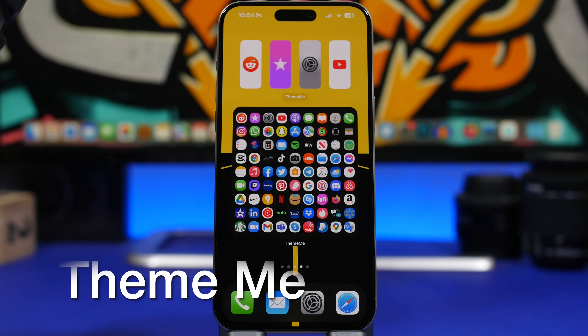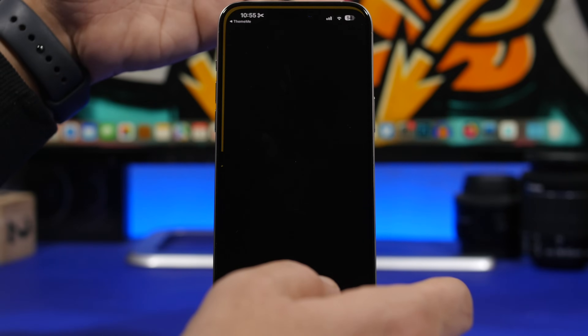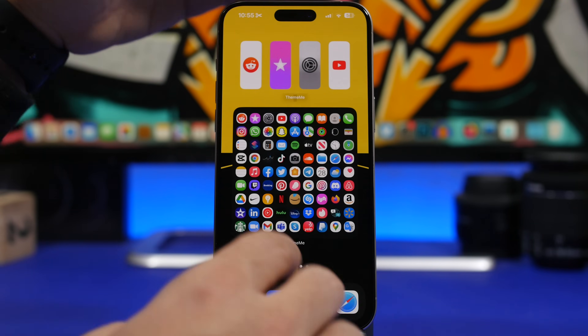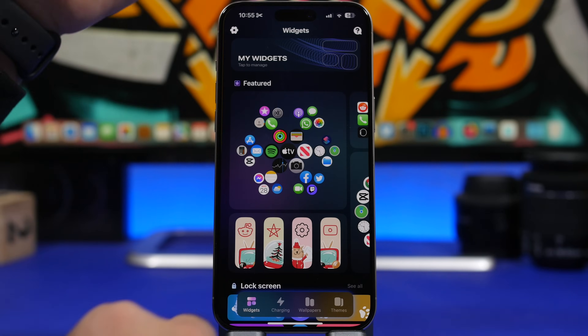The next app is called Theme Me. If you like to customize your device, this is an app you need. Here we have a couple of widgets — one with four apps you can customize and one that fits a huge number of apps so you can have many apps on one widget. It looks wild but it works — you can open any of those apps directly from the widget, and you can customize which apps appear there.